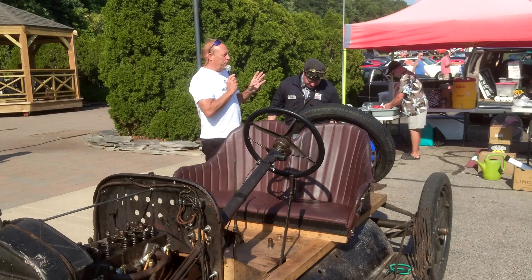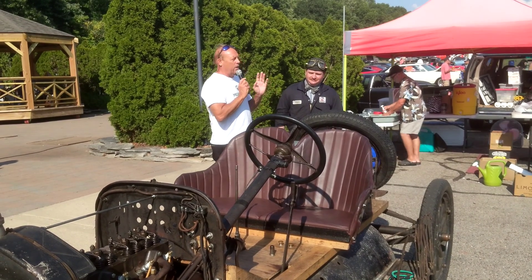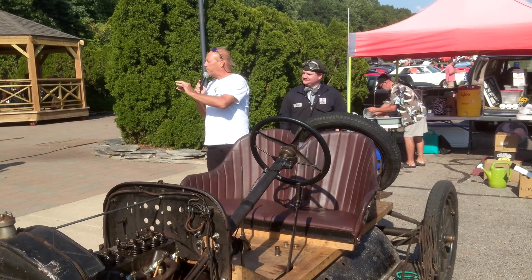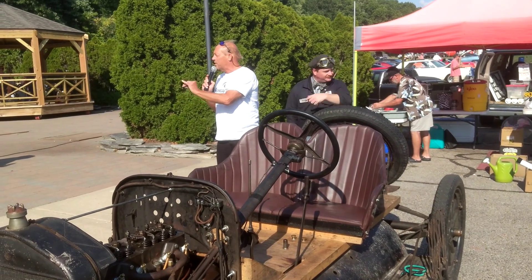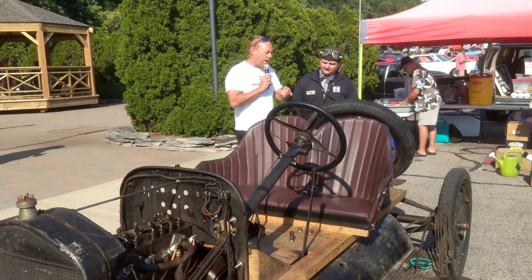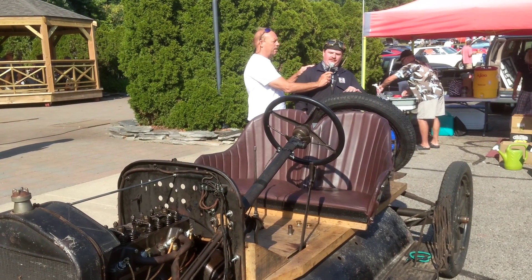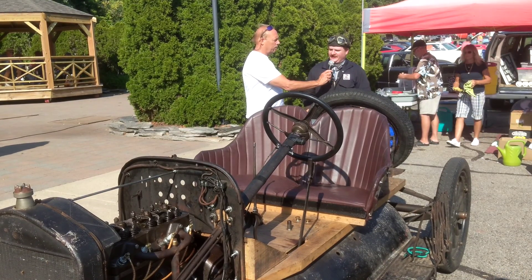If you don't get up here to see this with this open valve train — today is the Indy 500, and as we speak, the Indy 500 is on right now. I would say some version of this car ran in the Indy 500 — an early Miller-based race car with Ford blocks as a means for building up and going fast.